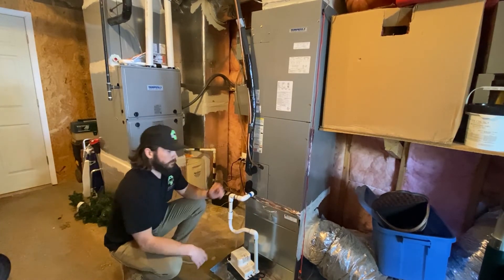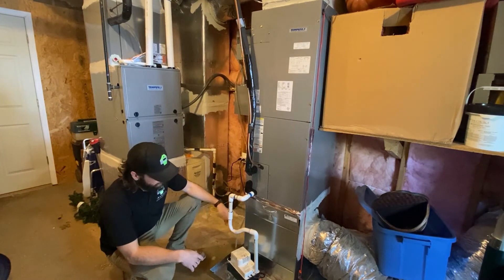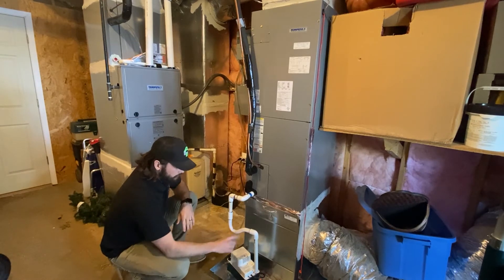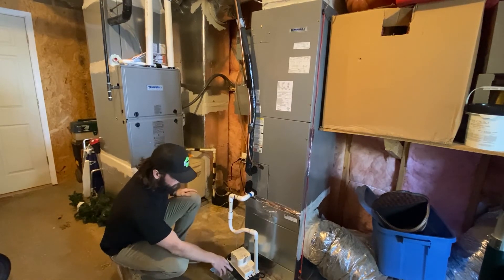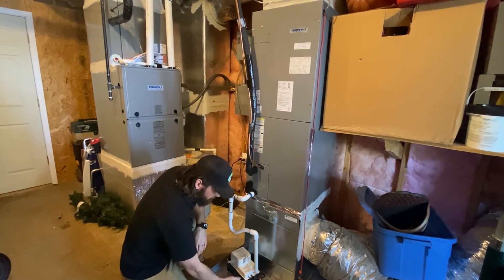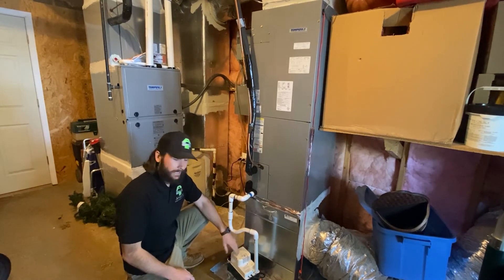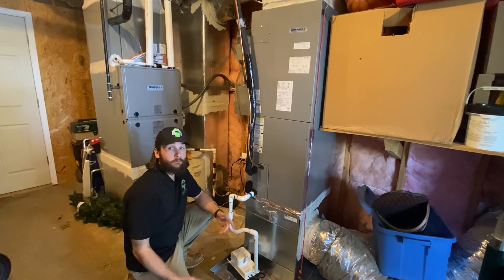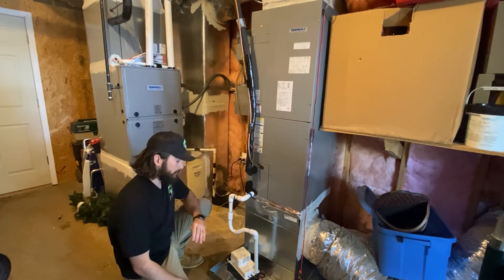Also take a look at the condensation drain line. Check for any leaks around it, especially at the fittings, and make sure we have a nice drip loop. Check where it connects into the condensation pump and make sure the pump is operational. Often the only way to tell is if there's some water in there — shake it to get it to engage. If it's overflowing with water, you know it's not working, so write it up — the condensation pump needs to be replaced.